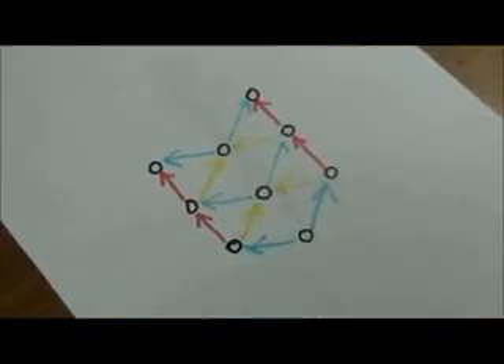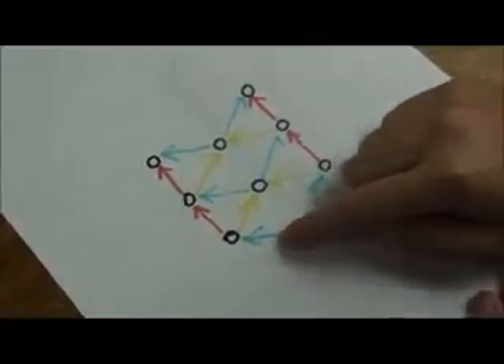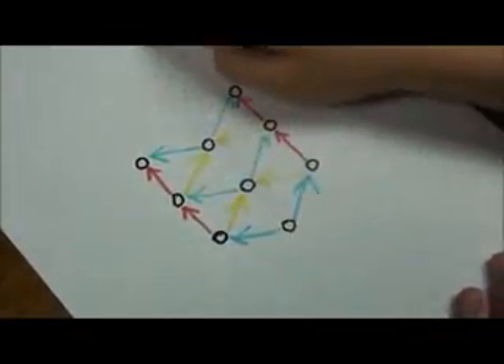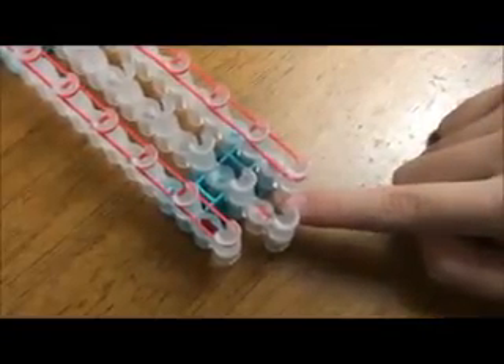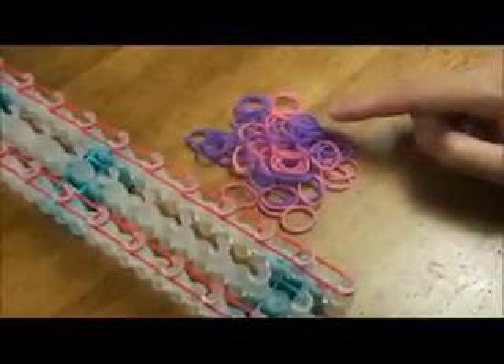Now we are going to lay the diamond pattern rubber bands onto the template. You can alternate the colors from blue to white or yellow and continue this until the end. We're going to start with the side where the arrows are pointing forward. Since I don't have blue and white,